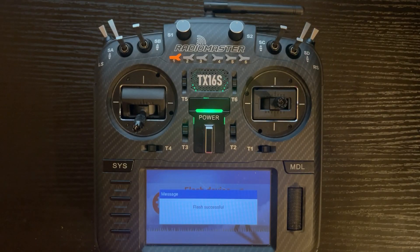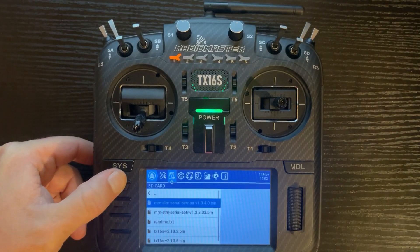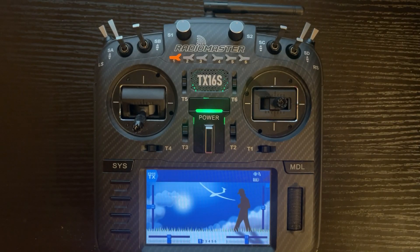There's our screen showing flash successful. Now we can back out to the main menu. We've completed the firmware update process for EdgeTX and the multi-protocol module.